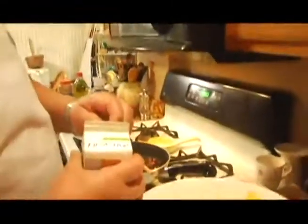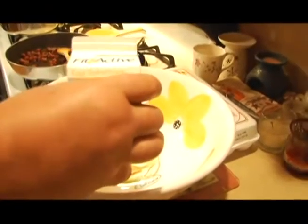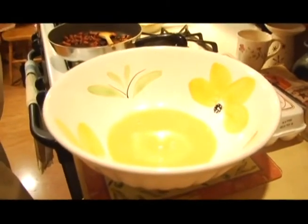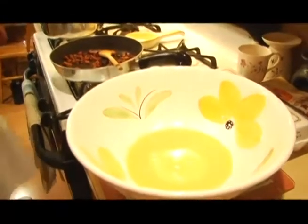The pancetta is done — nice and brown — so we're going to start the next step in preparation. Now the pasta is almost ready. We're using egg beaters — basically one cup, which equals four large eggs. If you want to do it the traditional way, use four large real eggs. We'll strain the macaroni, then throw the hot pasta into the egg mixture so it begins to cook, then add the pancetta with a little of the fat from it for extra flavor.